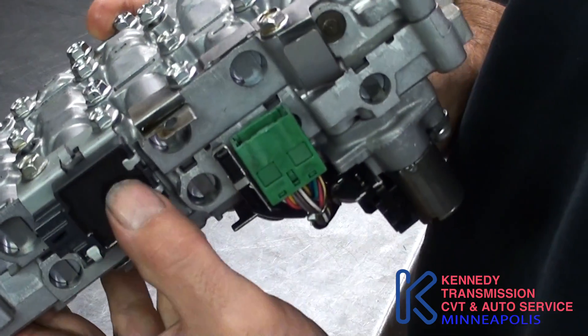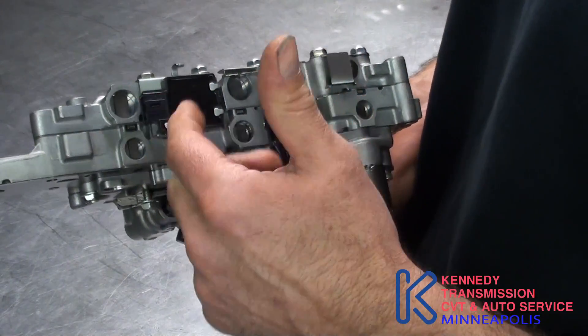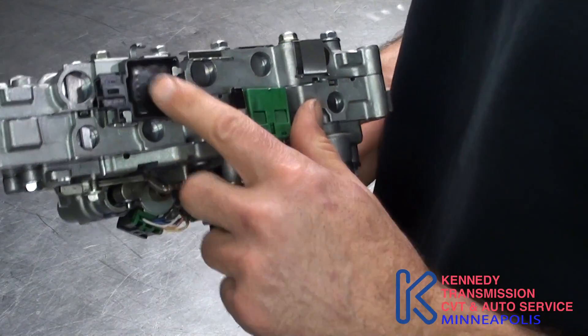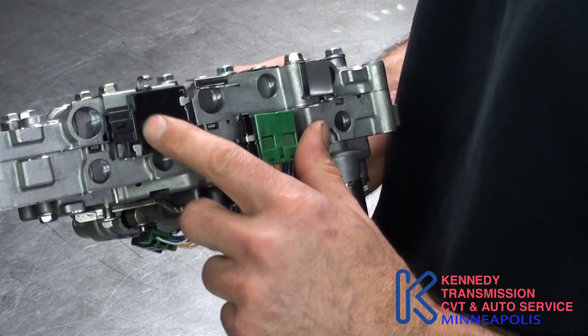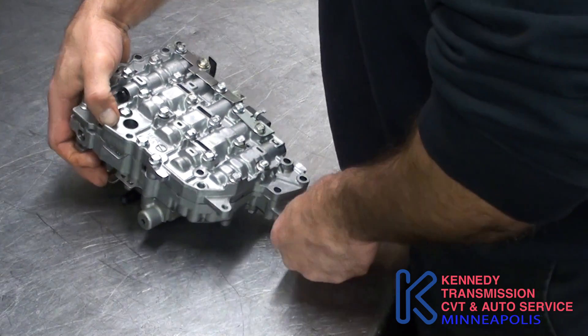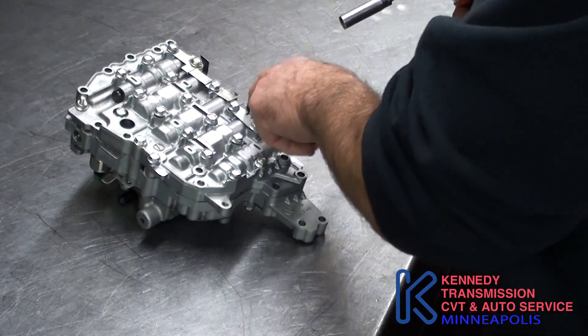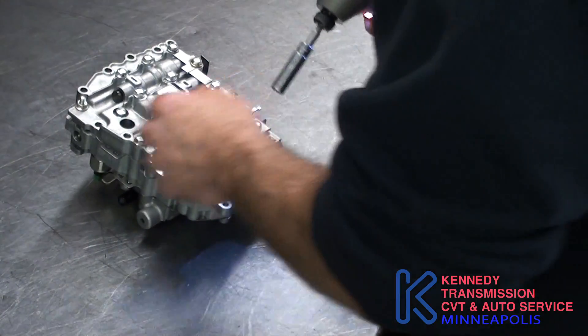This is your computer right here. If you're going to switch valve bodies from another trans, or if you get a used trans, you have to take this off — the valve body out of the vehicle — but this has to stay with the vehicle. Or if you get a whole new transmission from a dealer, it has to be programmed because this comes empty.